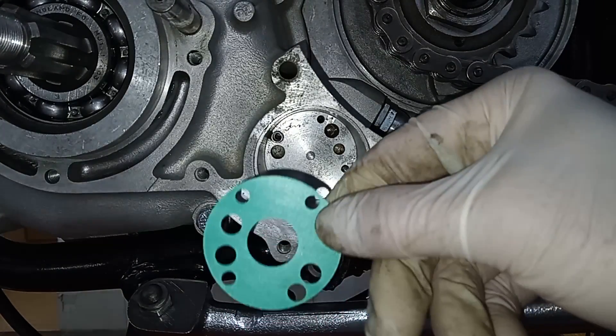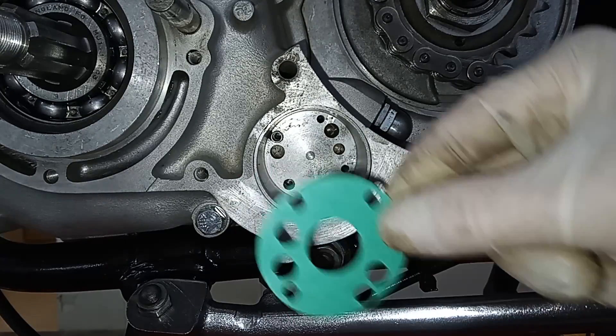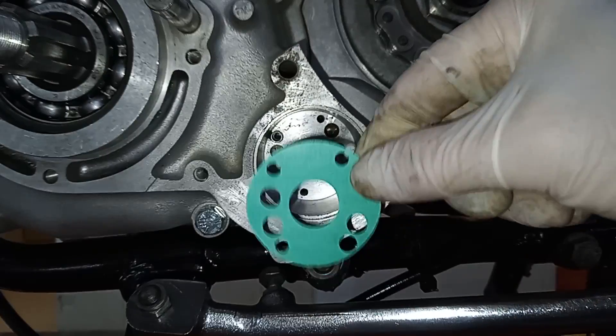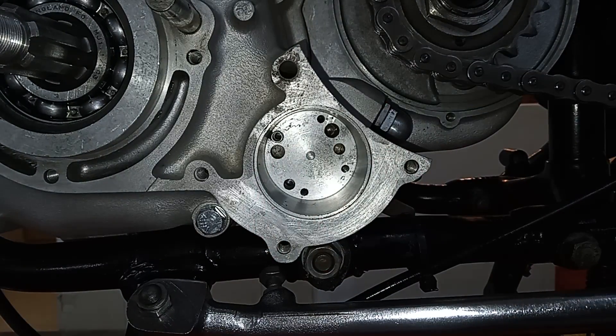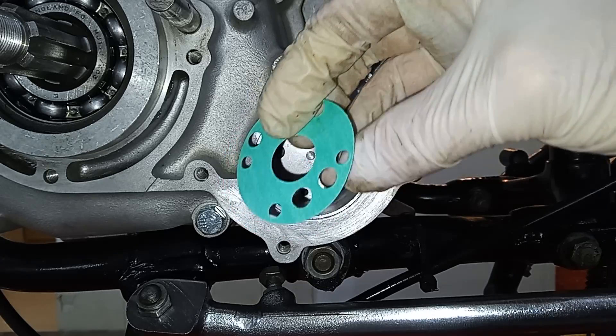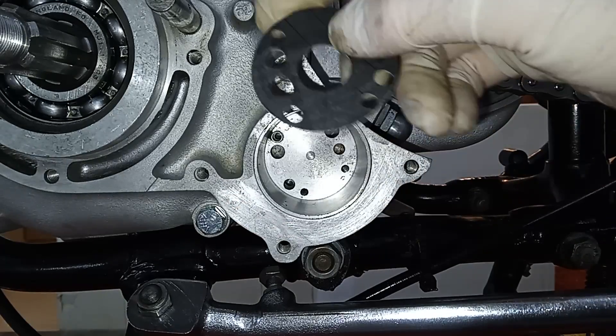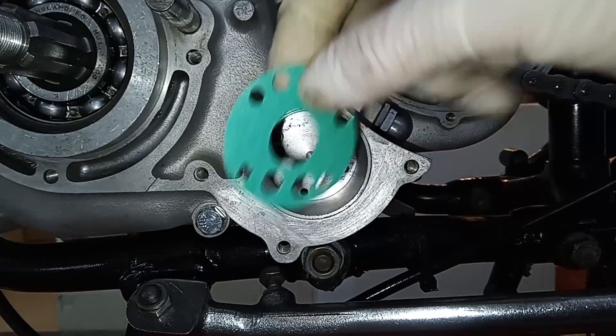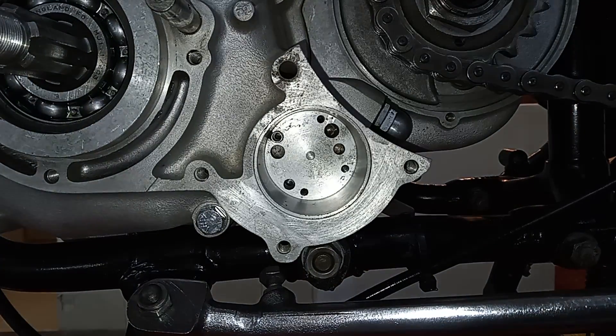You've got to make sure you have the gasket the right way around — I once did this and actually got it wrong. Keep turning it; you can't quite get it right, but if you turn it over it'll line up. If it doesn't line up one way, it will line up the other way.